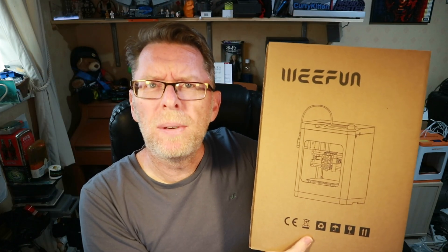Hello! We have a new exciting box today. It's not a huge box and it's not that heavy, but it's supposed to have a 3D printer in it. Let's get it out of the box and see what it's all about.